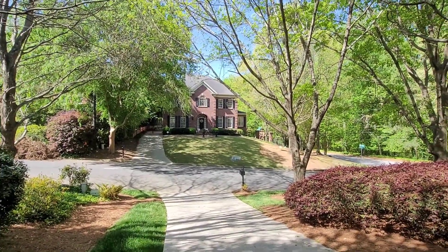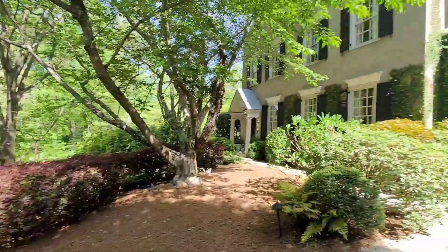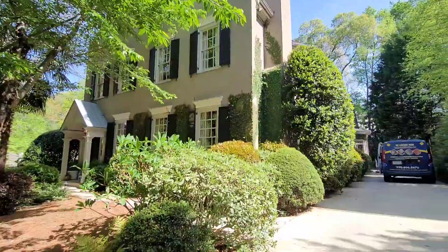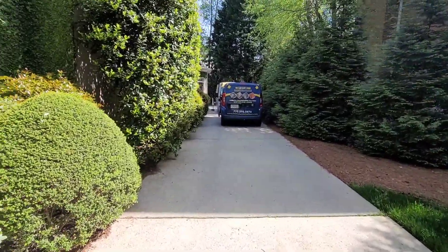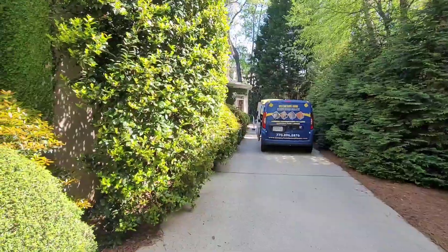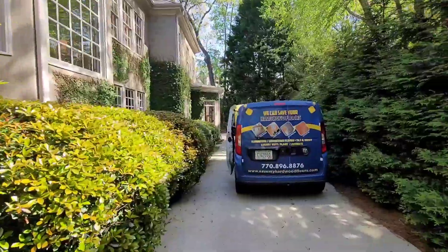All right, Facebook, YouTube — April the 20th, we're out here in the Buckhead community. We're going to be doing some screen and recoating today for Mrs. Plier. Mrs. Plier was actually referred to us by another source in Buckhead, and I came out here about two weeks ago and gave her an estimate to do her hardwood floors.